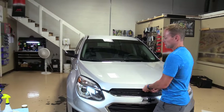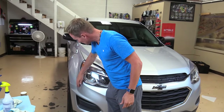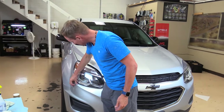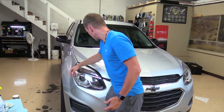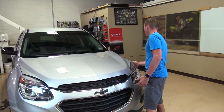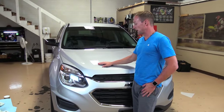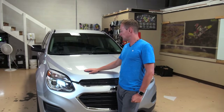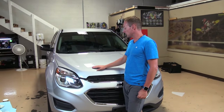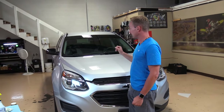The last thing I'd do is come back around and look everything over. Check your edges — run your finger along the edges to make sure everything is sealed down and laid down good. And that's how you install a pre-cut high quality self-healing paint protection kit on a hood, fenders and mirrors.